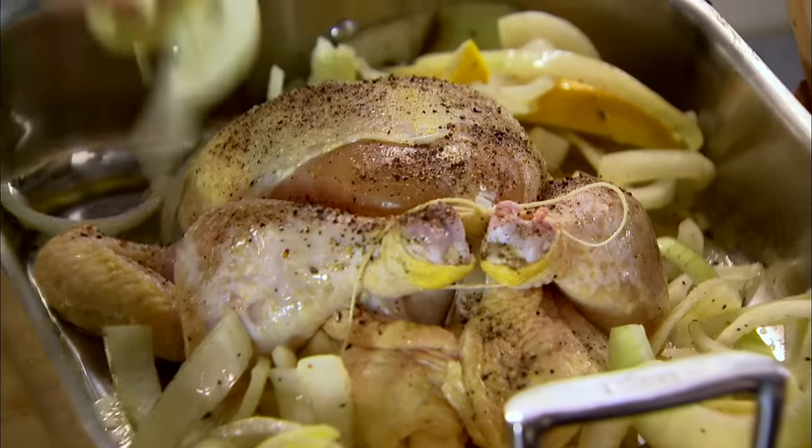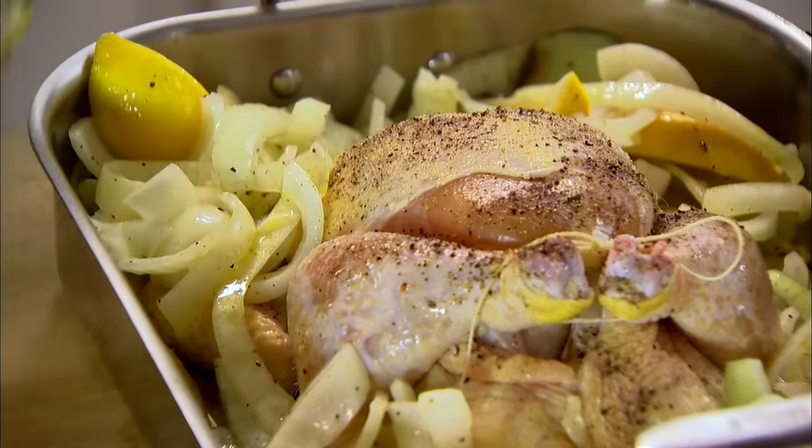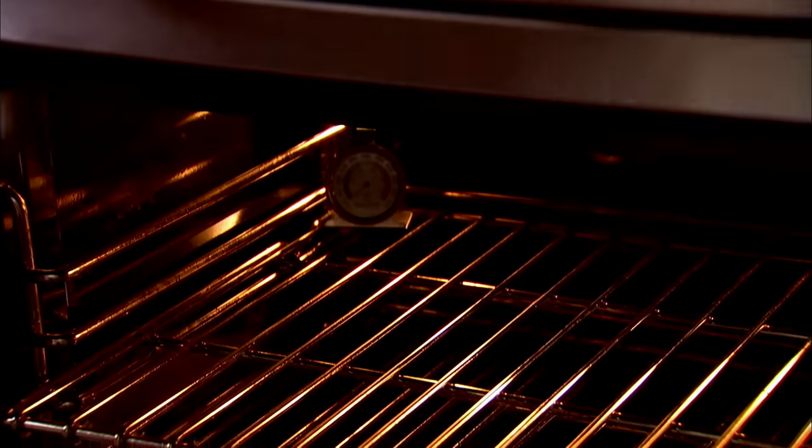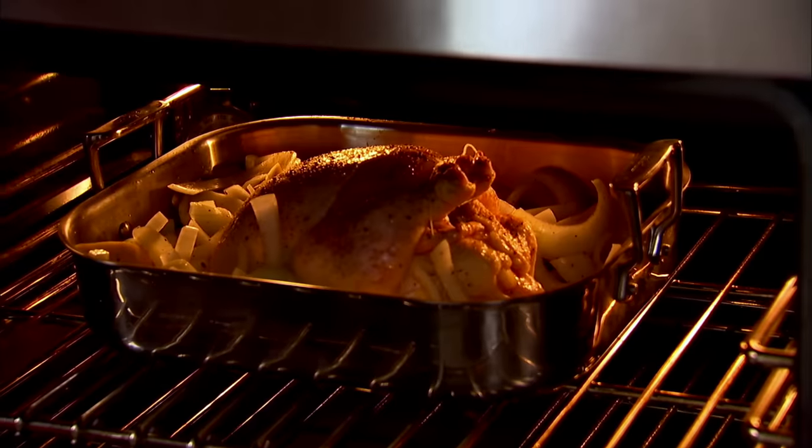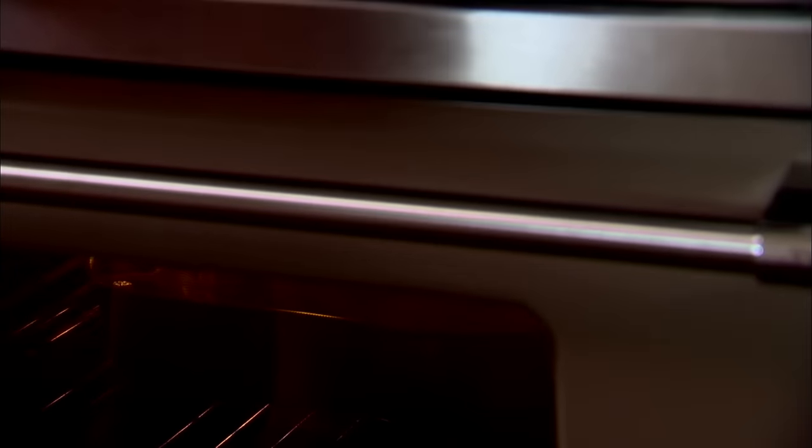This is my version of the Glamour Magazine girls' engagement chicken. Into the oven at 425 degrees, and depending on how big the chicken is, it'll be about an hour and 15 to an hour and 30 minutes. This is going to be the most delicious engagement chicken.